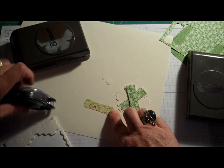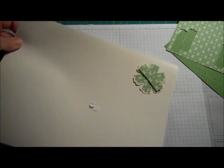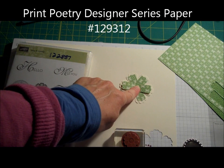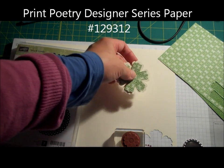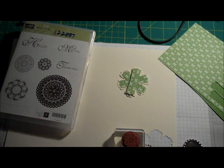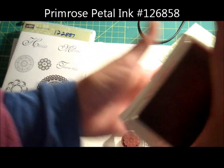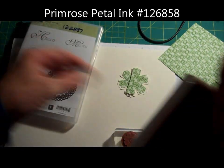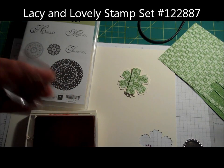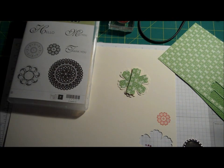I'm going to make a center using one of my bottle caps. This leftover piece of Very Vanilla — I'm going to stamp a little flower on it. The paper I picked out is from the Print Poetry Pack. This is Gumball Green. I'm going to use Primrose Petal and stamp one of my flower images from my Lacey and Lovely set. I'm just going to stamp this in.